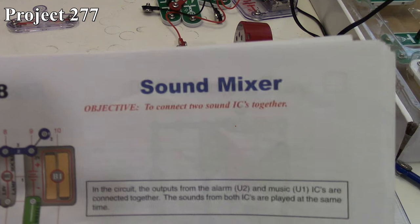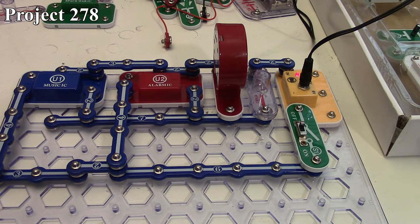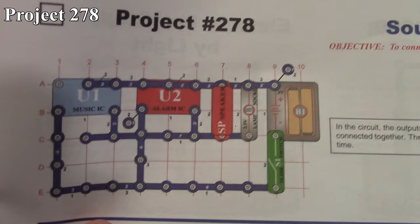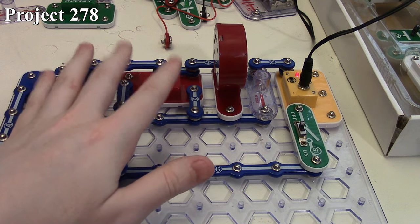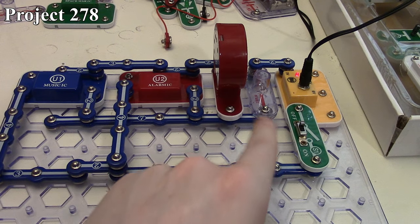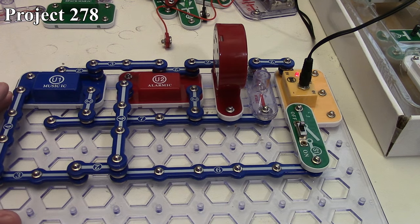Project 278 is the sound mixer. Here we have it on the board. This is a pretty simple circuit — we're just taking our music IC and our alarm IC and combining both their signals into one output on the speaker and our light.